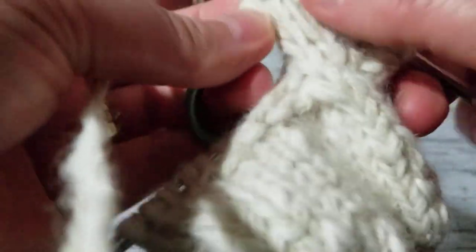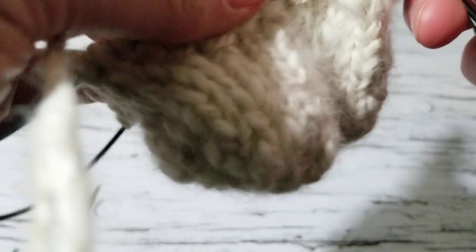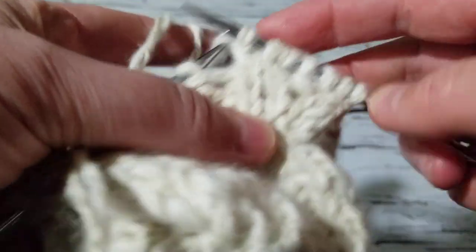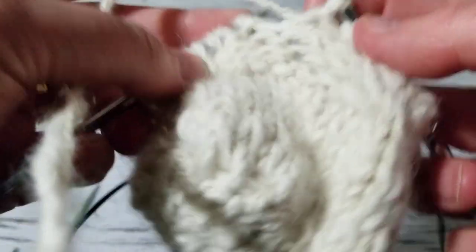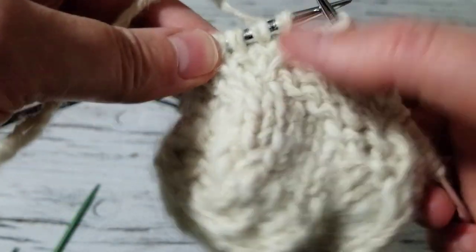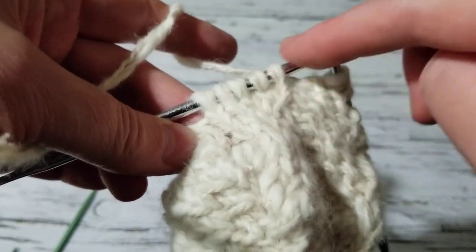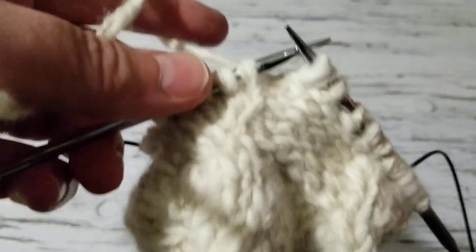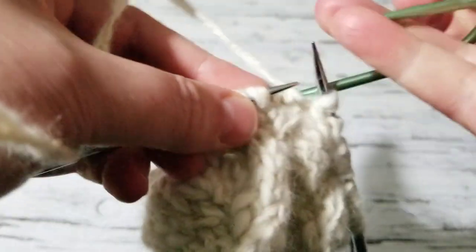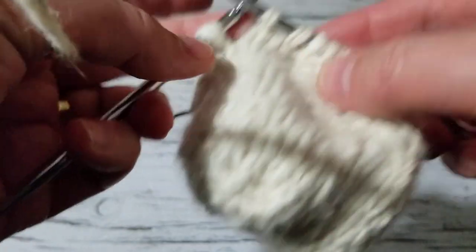Knit one, and then knit the other one. I'm just checking if I did any twisting — so I'm going to purl these: one, two, three, four. Now we're going to do the opposite of what we did — remember we slanted this way, so we're going to slant it this way. To do that we do the opposite of what we did on that row: grab these two stitches and leave them on the back, and knit these first two stitches, so it is slanting towards the right.